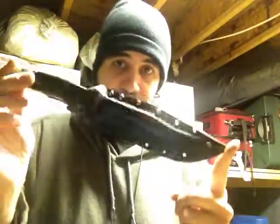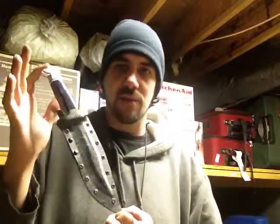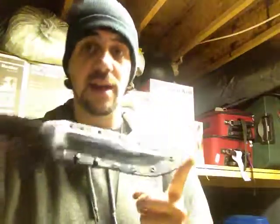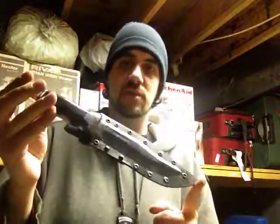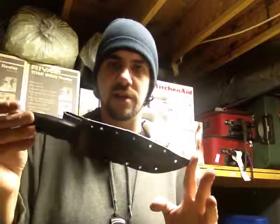Thanks guys, I appreciate you all watching. Once again, this is Mark with Extreme Edge Custom Kydex. I'm coming at you with this overview of the sheath for the Buck 119. I hope you guys enjoyed watching the video. I truly appreciate your support and your views and your comments and your subscriptions and all that good stuff. Thanks for watching.